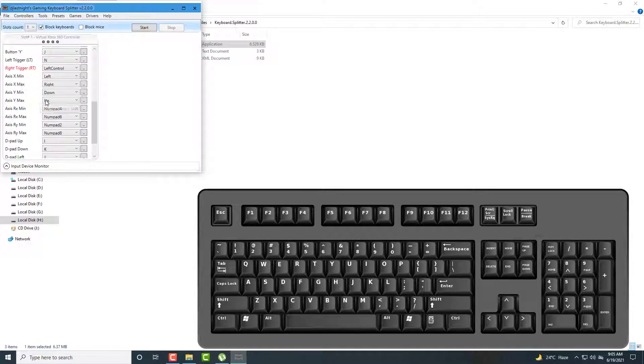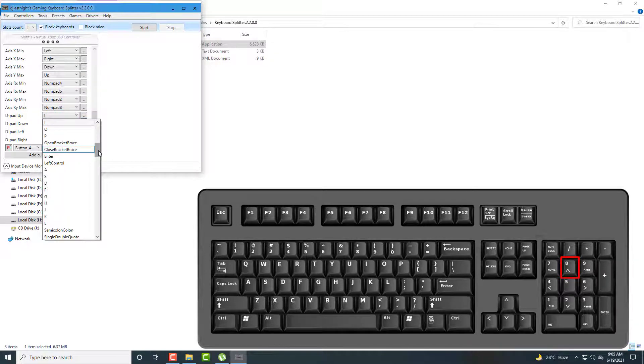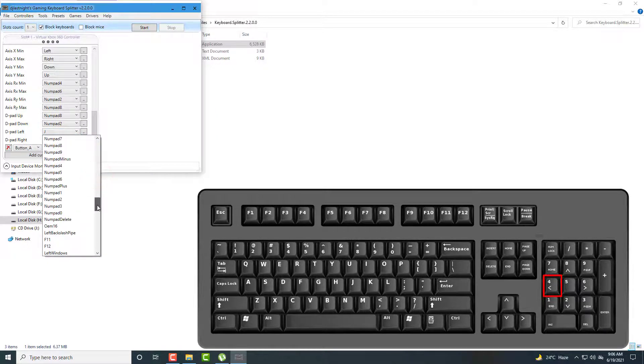These four keys are for left analog, and these four are for right analog, and these are D-pad keys. For D-pad up I set Numpad 8, for D-pad down I set Numpad 2, for D-pad left I set Numpad 4, and for D-pad right I set Numpad 6.